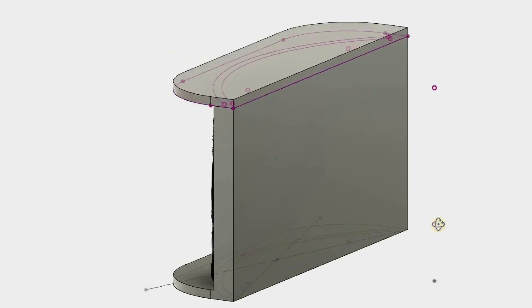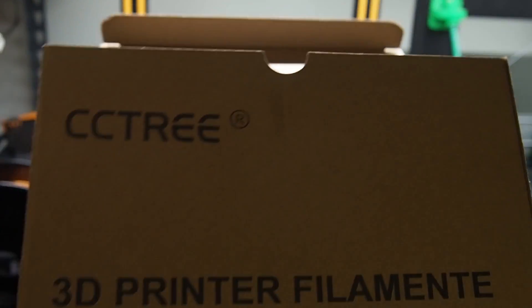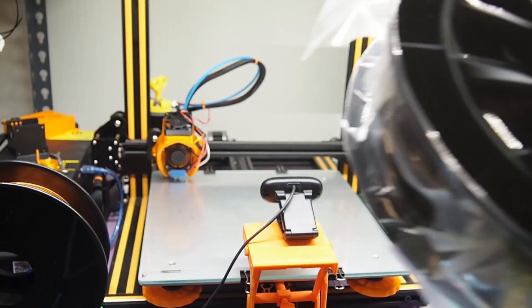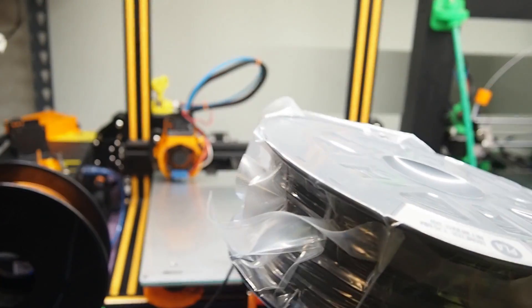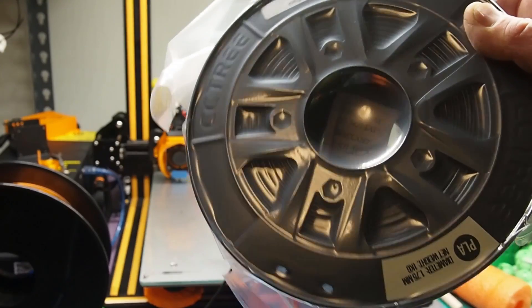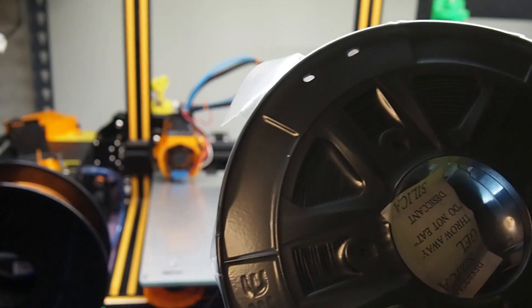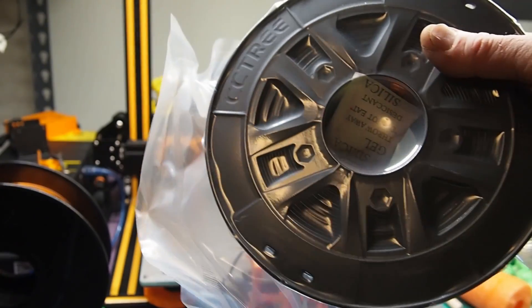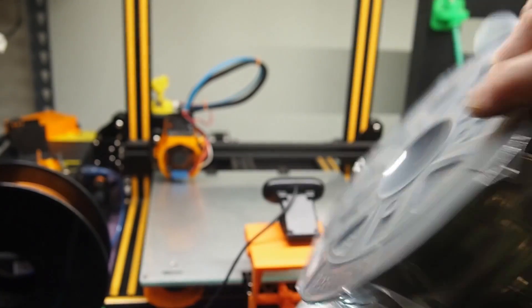Off to the printer we go. I've got some CC3D PLA here — that black roll I was sent — and I'm going to test it out and print it on this project, which is exactly what I said I'd use it for. So I'll load it up and print.